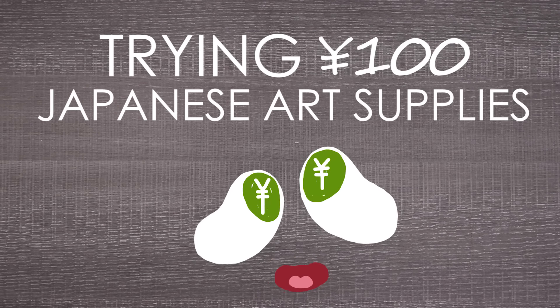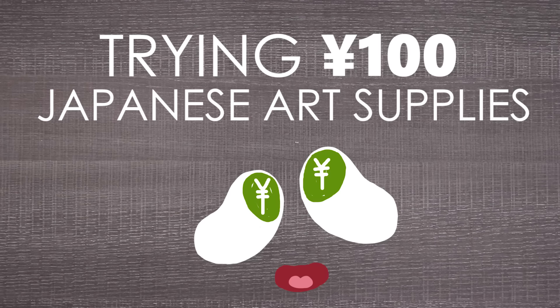Today I'm going to be trying out and using 100 yen art supplies from basically Japan's version of a dollar store. 100 yen is 89 cents in US dollars, so that's pretty cheap.